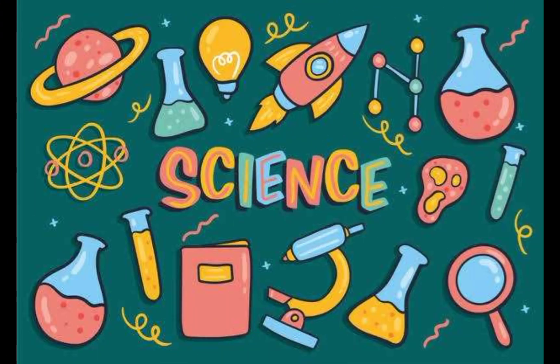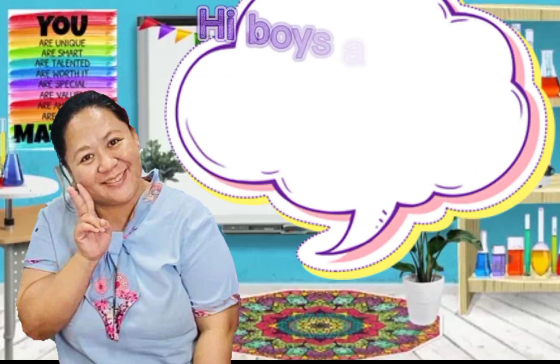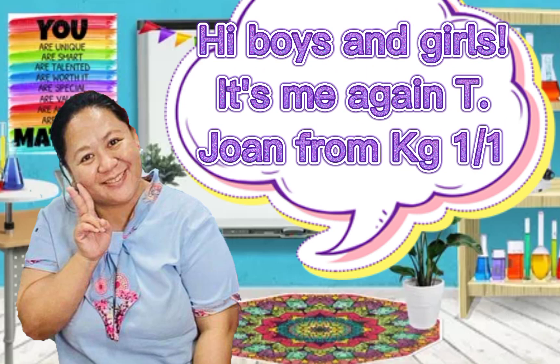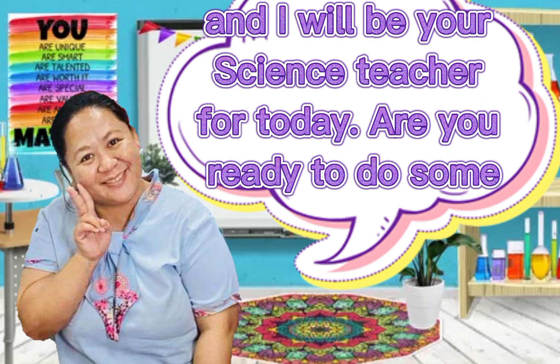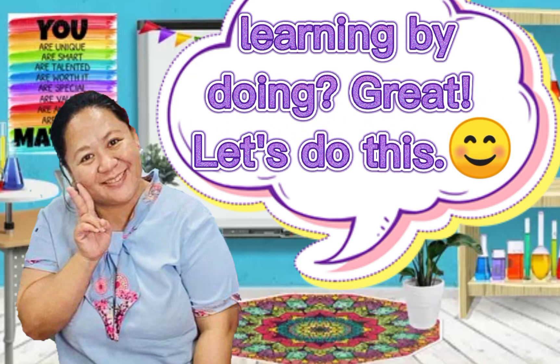Science. Learning by doing. Magnets. Hi boys and girls, it's me again, Teacher Joanne from KG1/1. I will be your science teacher for today. Are you ready to do some learning by doing? Great! Let's do this.